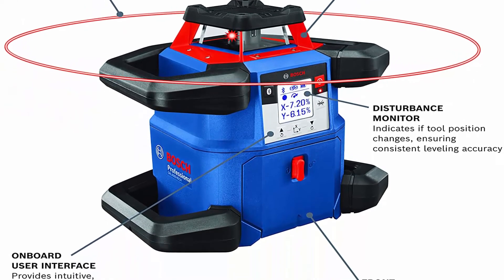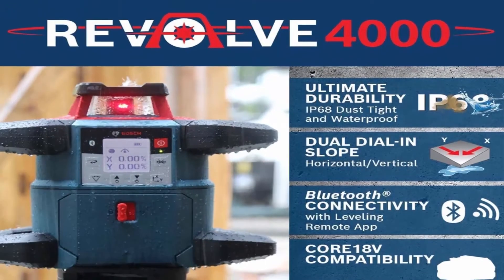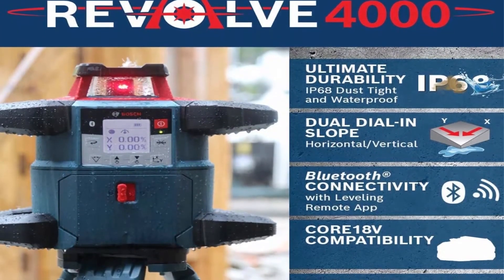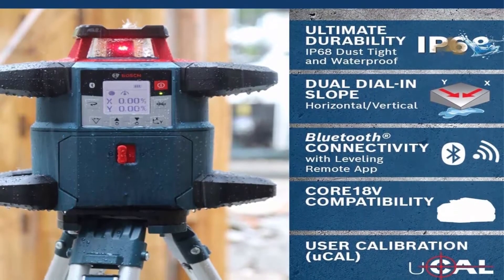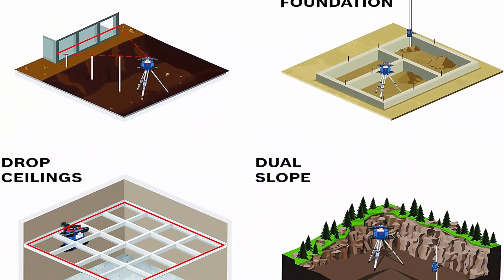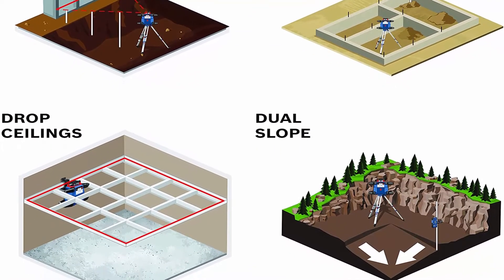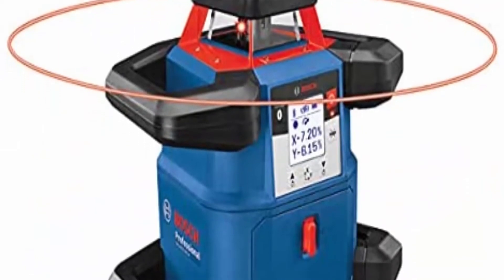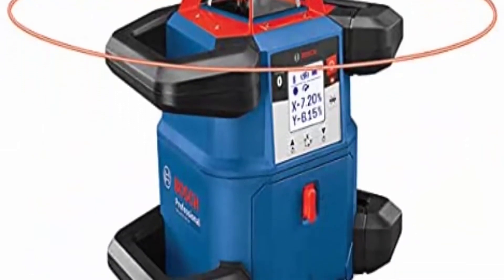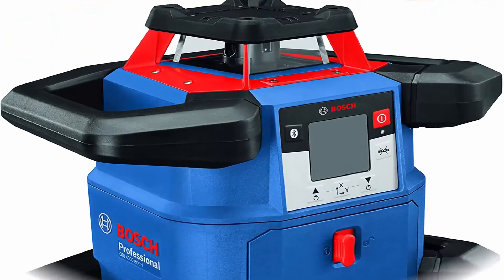Durable Design: engineered with a cage rubber overmold and an innovative handle design to stand up to the toughest jobs. Built to IP68 Dust and Water Protection Standards. Bluetooth Connectivity: connects to a mobile device, linking to the free Bosch Leveling Remote App to control Sleep Mode, Dual Dial and Slope.